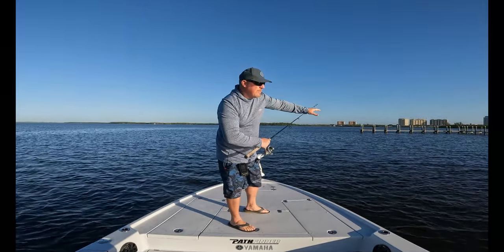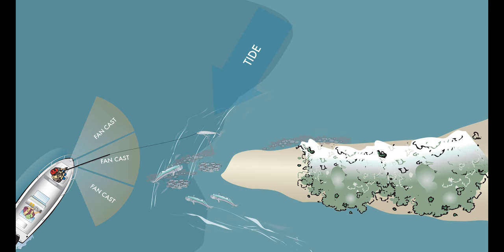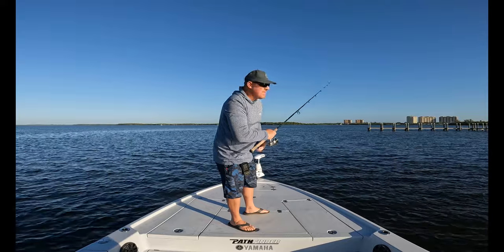What I'm doing with this current seam right here is working all the edges of it. It kind of has a break around a point, and the fish are staging nose into that current, looking up. So we're just doing a fan casting pattern, working the outside edges of that break.